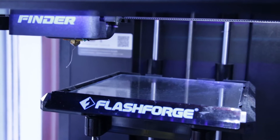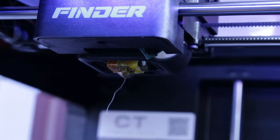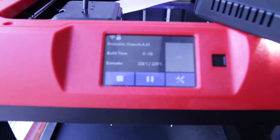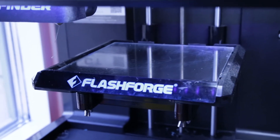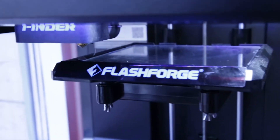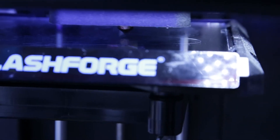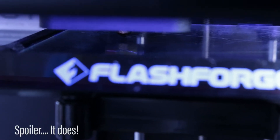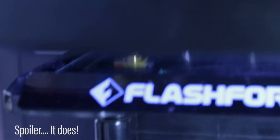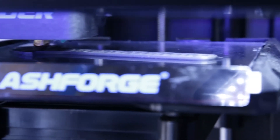We're now heating up the FlashForge Finder that has a cold build plate. It's a pretty powerful PLA cooler, so it's prone to warping even with PLA. It seems to stick pretty well on pure glass. Still looking really good - not even a small sign of warping. I think that's pretty impressive.